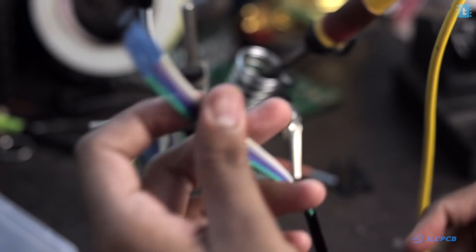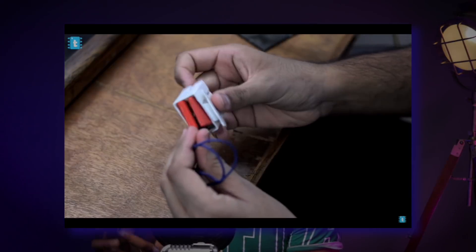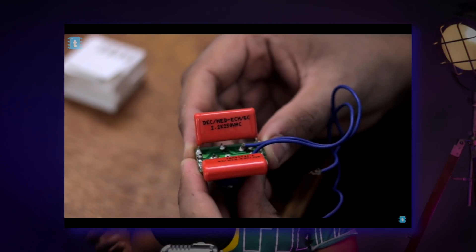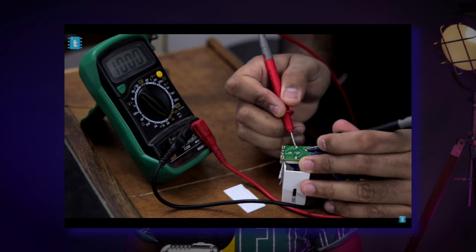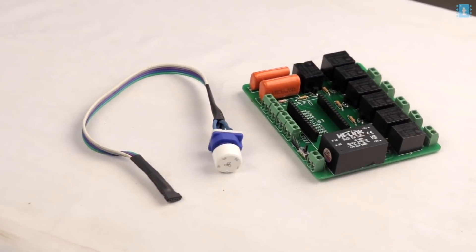For the fan speed control, we removed all the components from a commercial fan regulator and used the rotary switch inside it, soldering wires onto it. If you want to learn how this capacitive dimming method works and how to make your own fan dimmer using Arduino or ESP board, watch the linked video where I've gone into detail about how a capacitive fan dimmer works. With that, we've successfully completed the hardware part of the project.